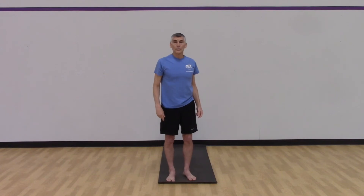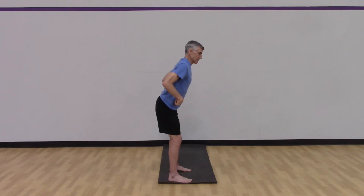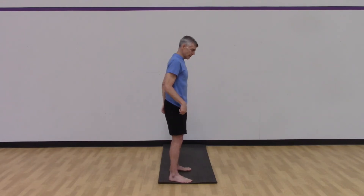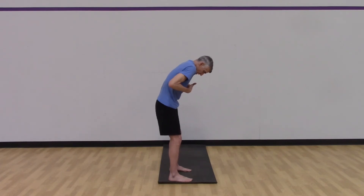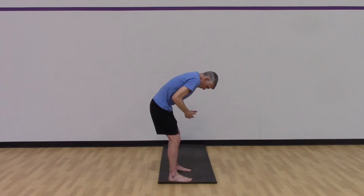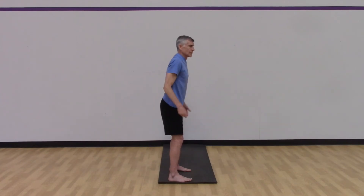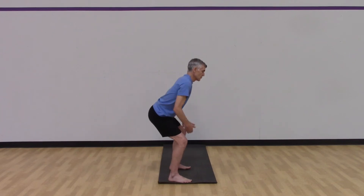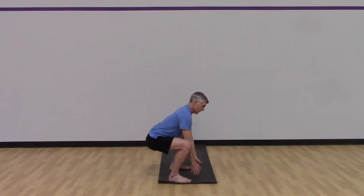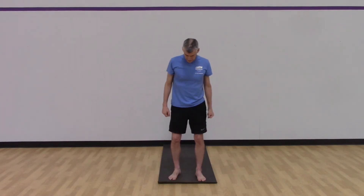One of the things in foundation training is we want to pattern this hip hinge. So if we have to bend over to pick something up off the ground, we don't want to lose the integrity of our spine by bending in the mid back, because as soon as we do that and pick something up, all of the weight can go right to our low back. Instead, we want to do a big hip hinge — drop down, pick up whatever we have — and then use the big muscles in our legs and rear end to pick it up. We're going to pattern that now by doing some squats.